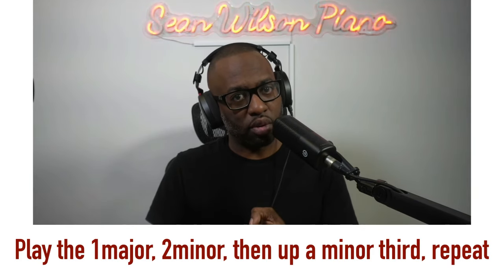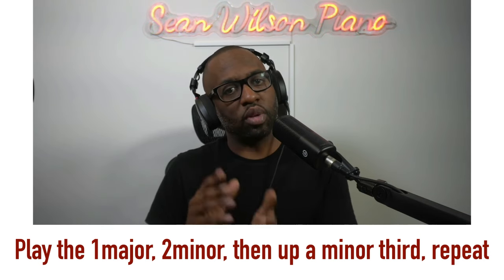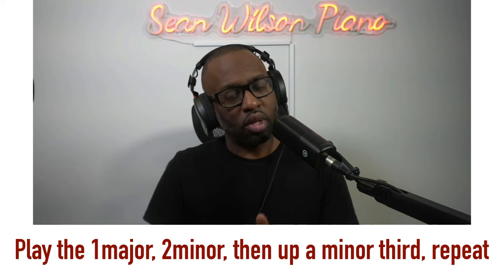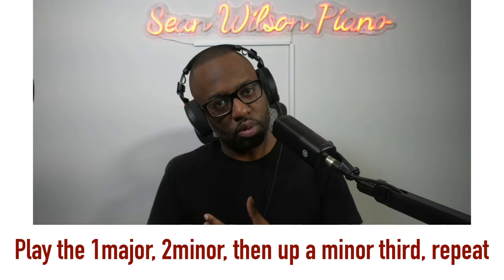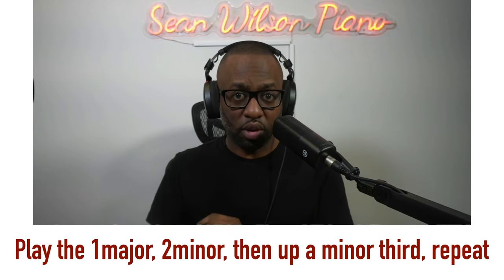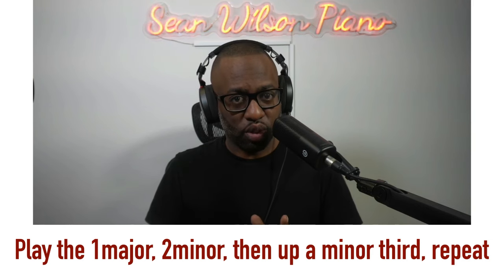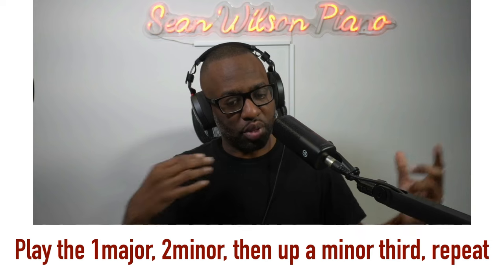Here's the exercise: you pick a key, play the one chord, go to the two minor chord, then go up a minor third, play the one key and the two minor of that new key. Then go up another minor third, play the one key and the two minor, up a minor third again, one key, two minor. By the time you go up another minor third, you'll be back at your original key. This will start giving you the muscle memory of how to switch between keys.